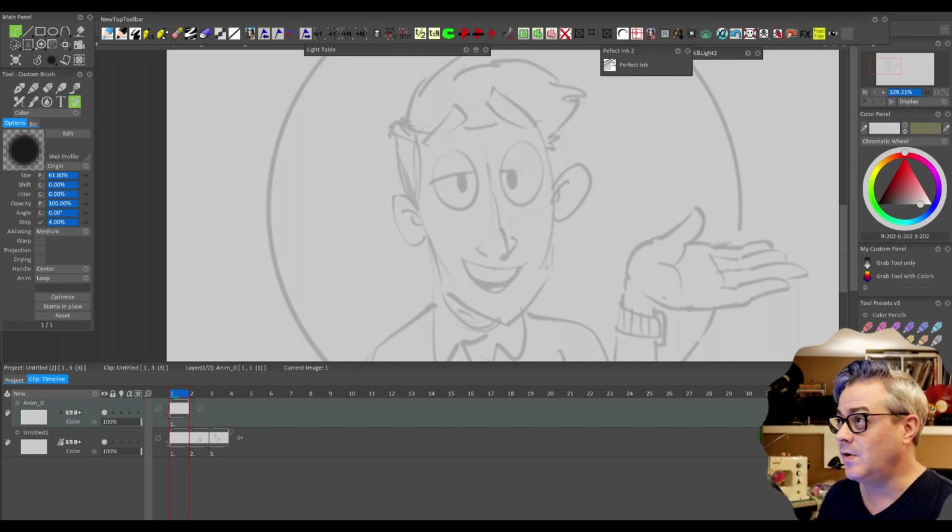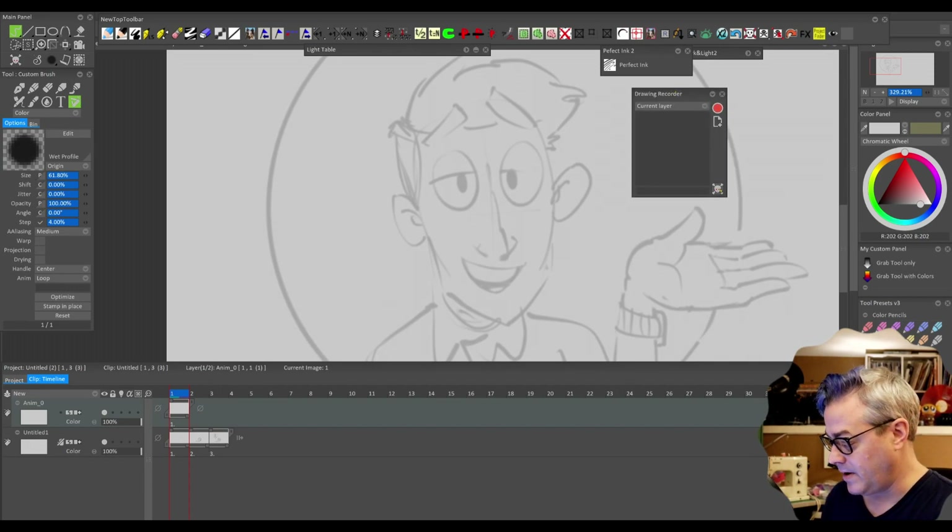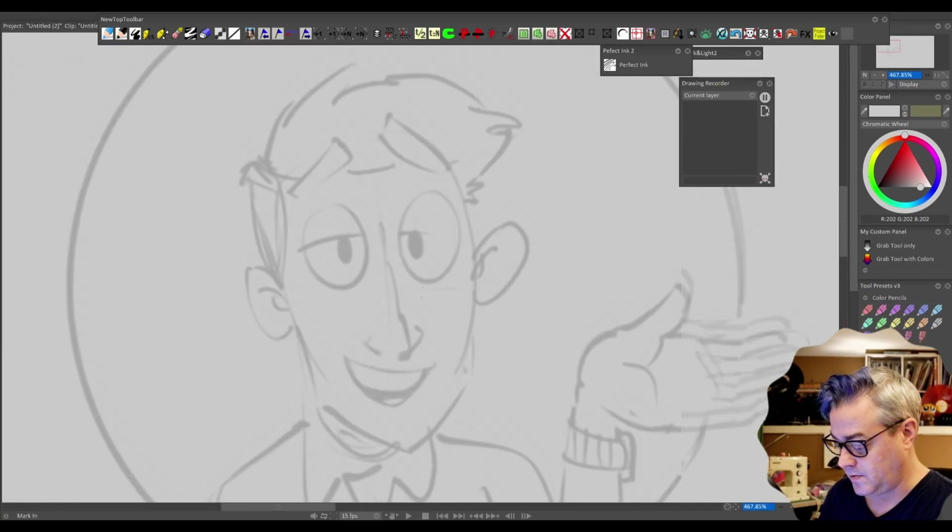I'm going to pull out the Drawing Recorder panel from the custom panels menu — Windows, Drawing, Drawing Recorder from the dropdown, which you're not seeing because it's on another monitor. In the Drawing Recorder I'm going to say record what I'm drawing on the current layer. That means it won't record the background. So now I can hit record and start to do that cartoon again.